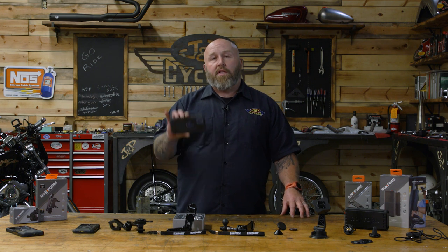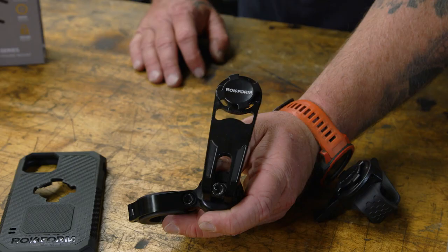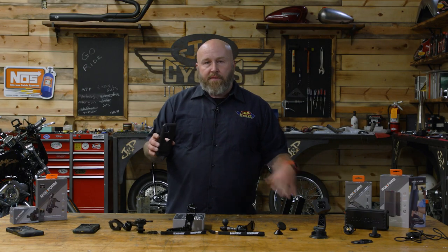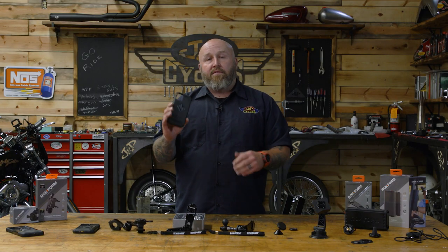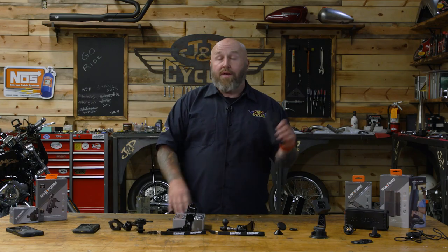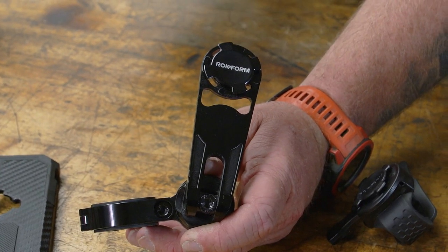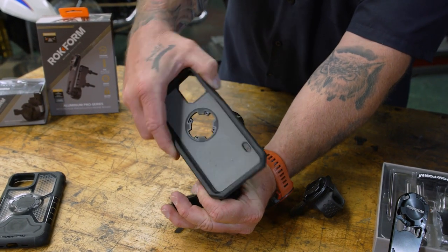They really set themselves apart in two places beyond just the rugged durability of their case. First is this little mount that snaps into place on a myriad of different mounts, which we'll get into. And second is this magnet — I really, really like the magnet in the phone case. It allows me to just slap it on my toolbox and listen to music, or stick the phone somewhere convenient. The magnet is very useful, and the mounting system is very positive-locking, allowing you to mount your phone in a bunch of different places.